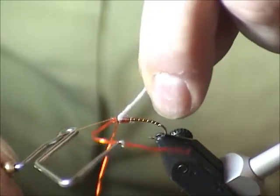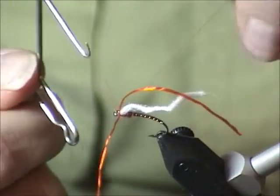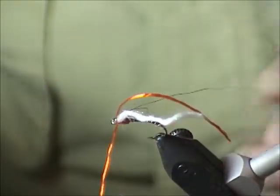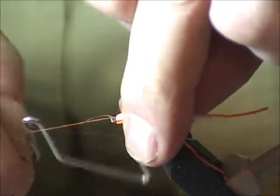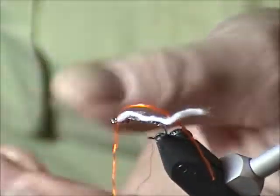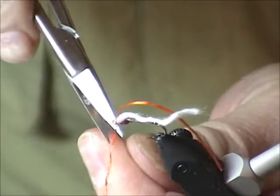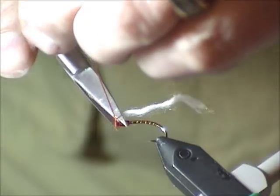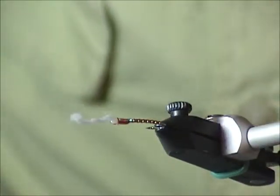I'm going to whip finish the fly now. A little bit tricky — a couple wraps around and then a couple in front. You want to keep everything thrifty and not build up bulk. I'm leaving the gills long because this becomes my handle. A little bit too much fuzz there, but that's fine.